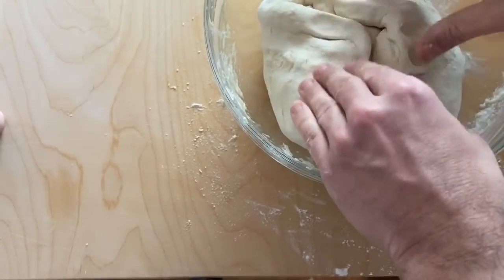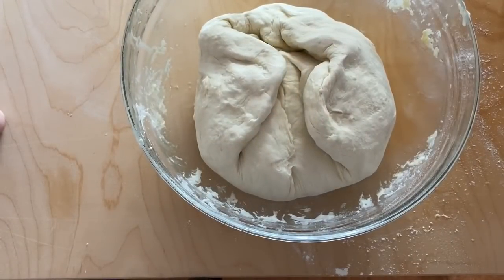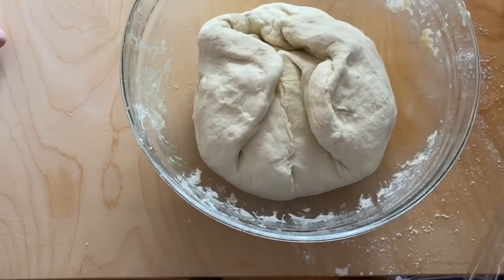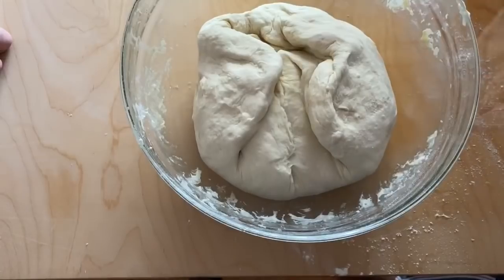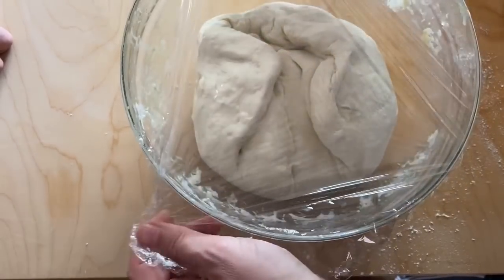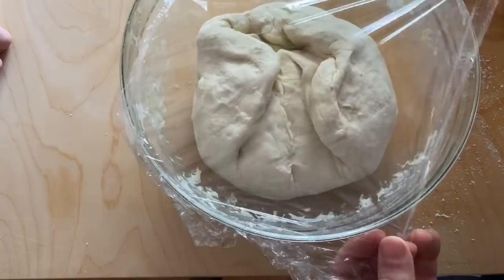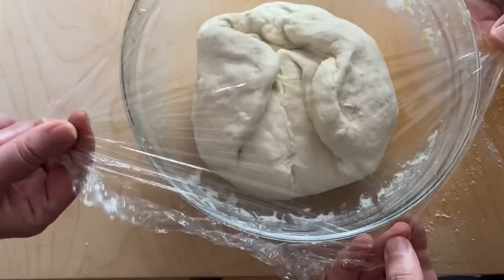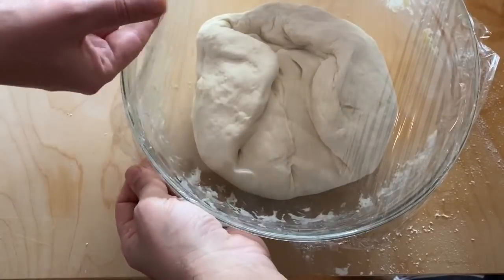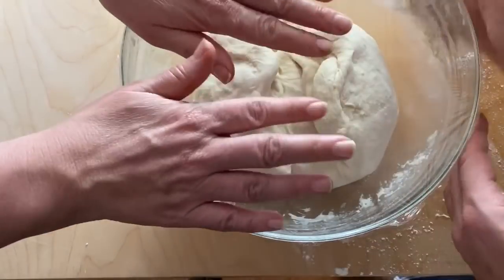When you've done that, you fold it like this. It's quite elastic — soft but elastic. Then put it back in the bowl. This is very important — you need to close the bowl with cling wrap. There needs to be no air getting into the bowl because otherwise the dough will form a crust on top.